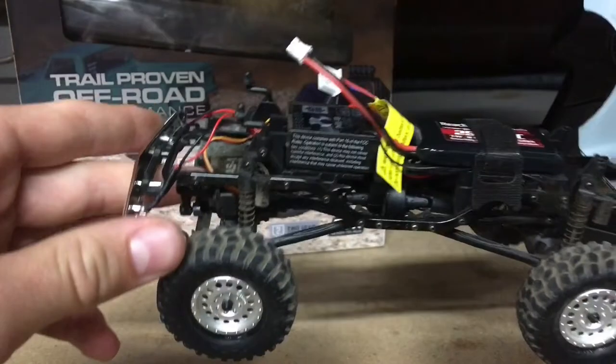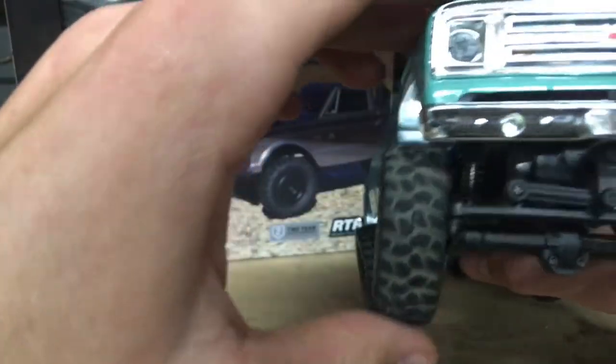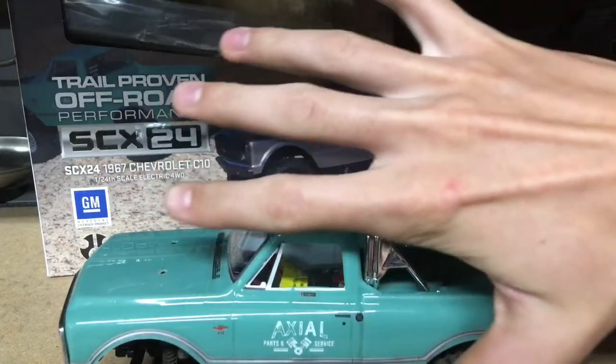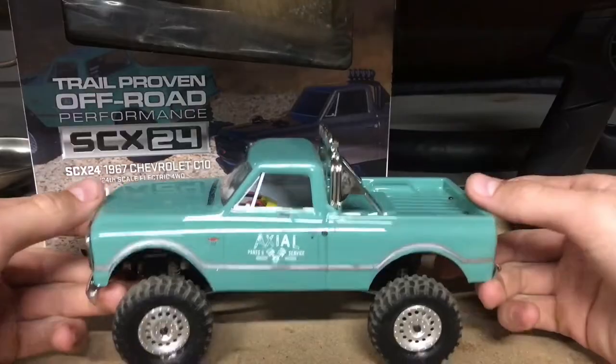It's four-wheel drive with locked solid axles front and rear, with nice little suspension. It's very tiny — here's one of my hands next to it — and it is just a sweet little truck. I'm really happy with how they did this.